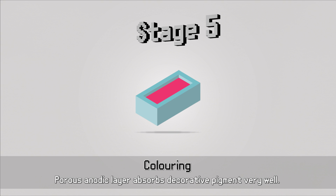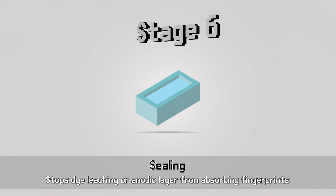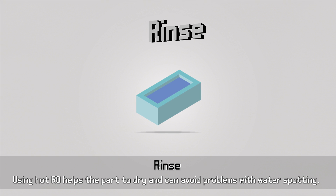Now the dye can do its work filling in those pores before sealing. Getting consistency takes a great deal of care and attention at every step. The chemicals used need to be controlled so that we have consistent results — pH, temperature, and current all need to be just right.